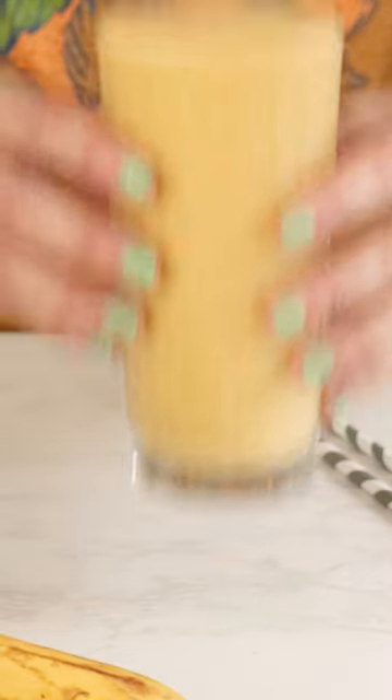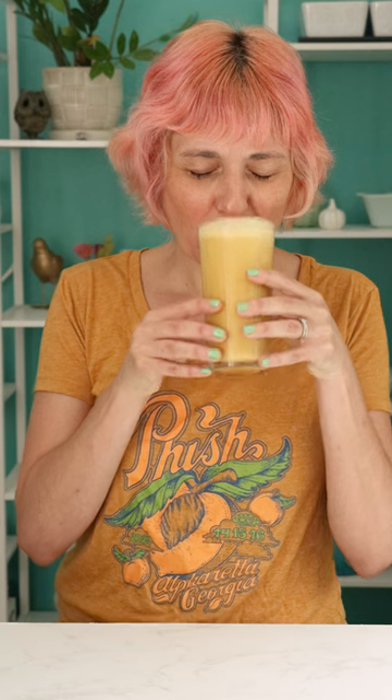I am seriously obsessed with this sweet, spicy, creamy smoothie lately and love starting my day with it.